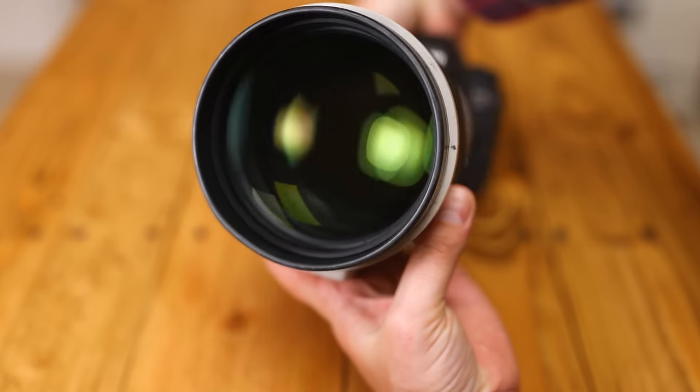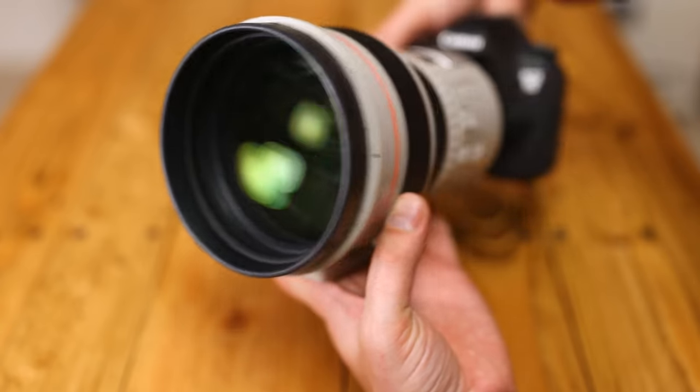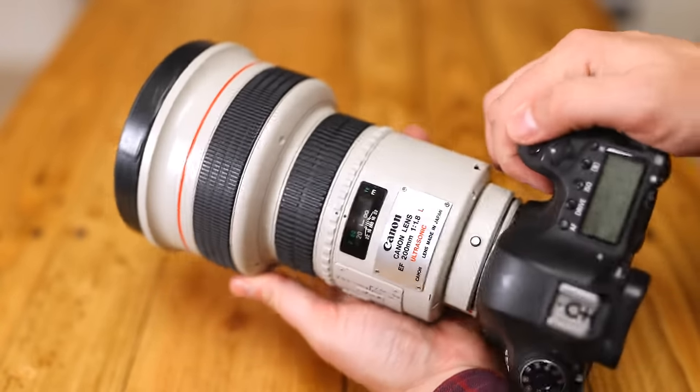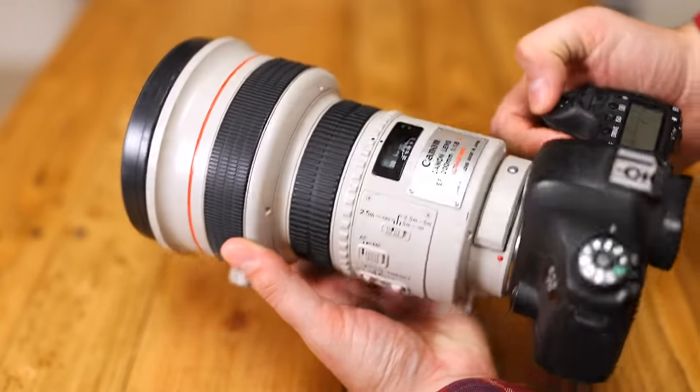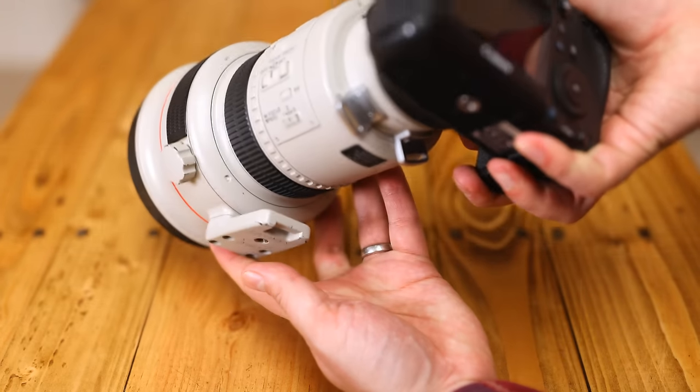Unsurprisingly, that huge front element does not have a thread for attaching filters. Overall, the lens's build quality is solid as a rock, and there's very little difference here from a modern Super Telephoto L lens — though it is a bit heavy to carry around with you.